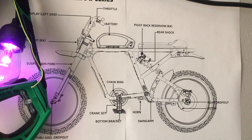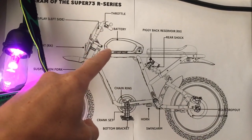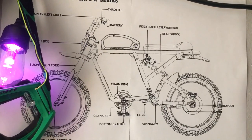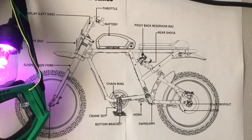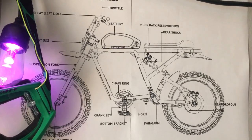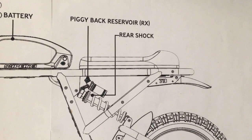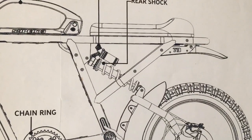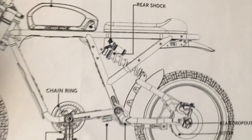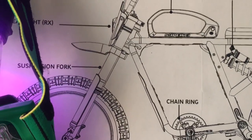Here we have an awesome little diagram of the Super 73 RX. As you can see, you have the battery right there. It has lithium-ion cells — specifically 21700 cells, the same cells that are in Tesla cars, basically. It's got a cool sport cafe style seat, and a rear monoshock with a reservoir on it, which is awesome, so that's going to provide really nice suspension in the rear end. It's also got suspension on the front end.